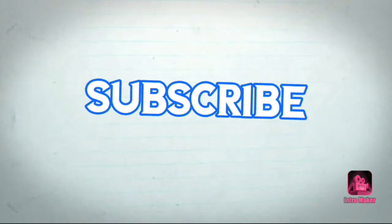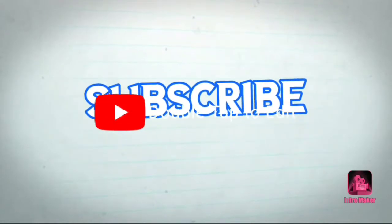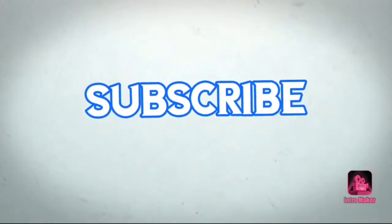If you are watching this channel, please click on the subscribe button and click on the bell icon so you will get video notifications.